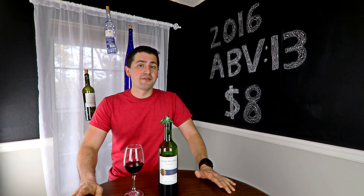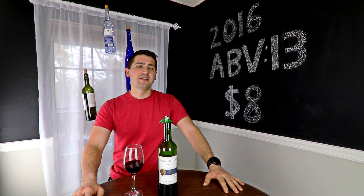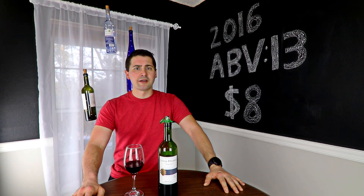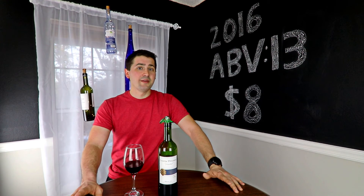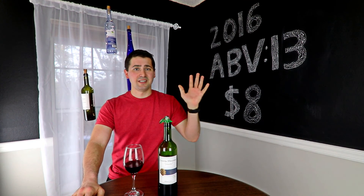Anyway, this is Stuart with Wine on the Dime. If you liked today's video, please like, subscribe, and comment. Have you tried the Santa Helena Merlot? I'd be interested to know — leave a comment below. I'll see you guys again soon with another episode. In the meantime, I'm going to go downstairs and hope my dinner comes out okay. See you later!